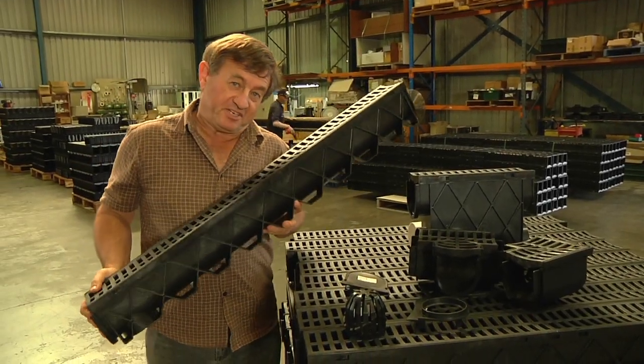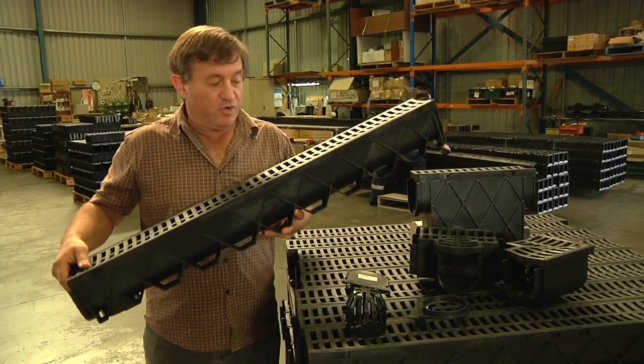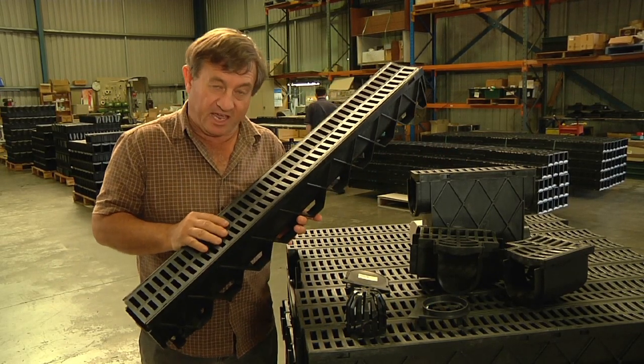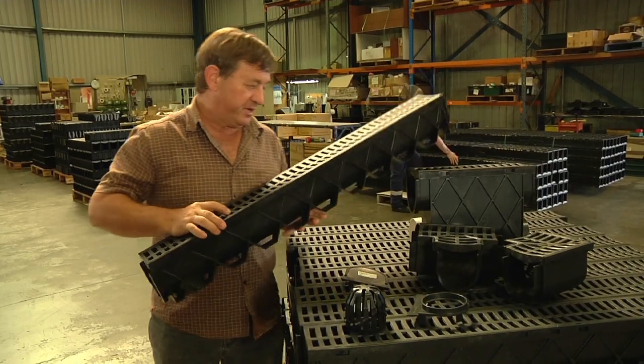Storm Drain provides a complete do-it-yourself solution for surface water drainage of areas such as paving or driveways. It's made from 100% recycled plastic which is UV-stabilised, and it's tough enough to withstand a five-ton vehicle such as a four-wheel drive going over the top of it.